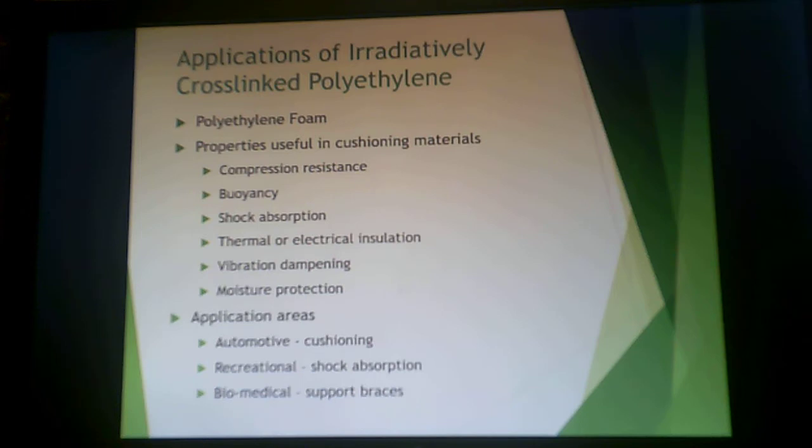You can also use this in a polyethylene foam. These are good for buoyancy, compression resistance, shock absorption, thermal or electrical insulation, vibration dampening, and moisture protection. These foams are often used in automotive cushioning, shock absorption for recreation, and biomedical support devices.